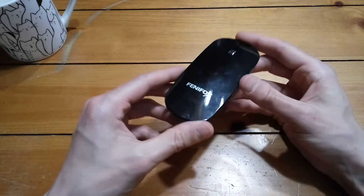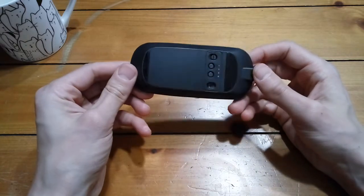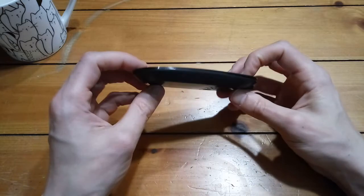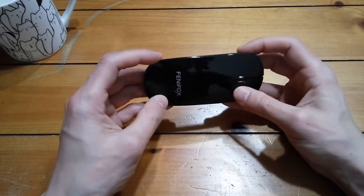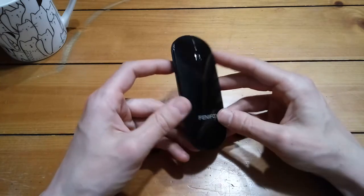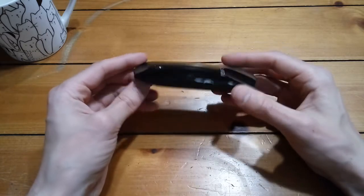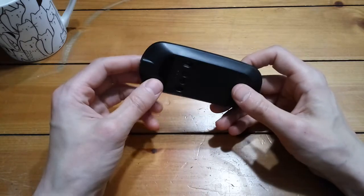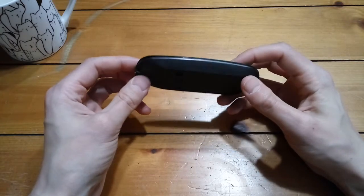This particular mouse works with Windows and Android. I've read some comments on Amazon saying that people have had trouble connecting it to Mac OS and iOS, so if those are to be believed, maybe steer clear of this one. But I use pretty much Windows and Android, so I wasn't really too concerned with that.